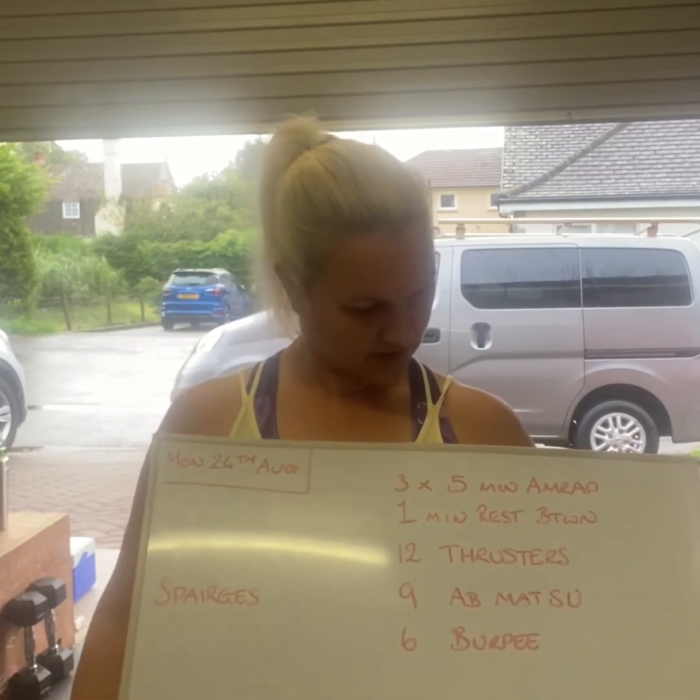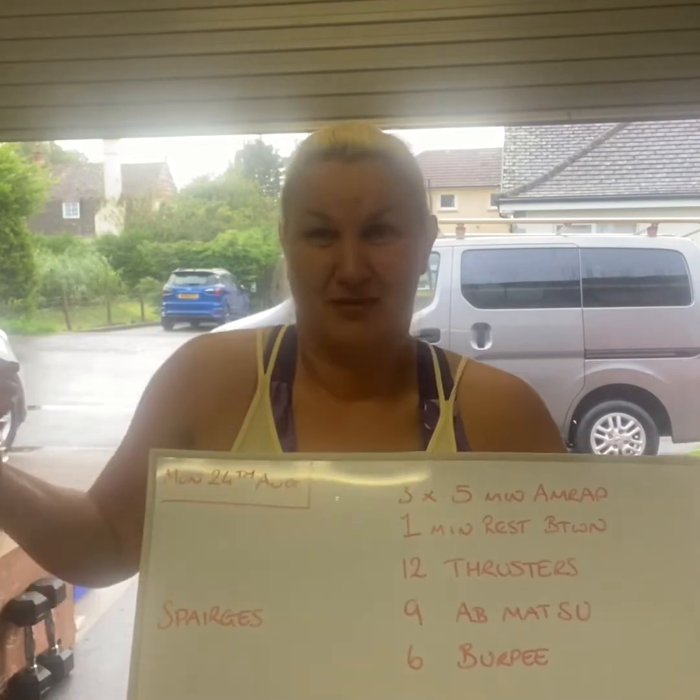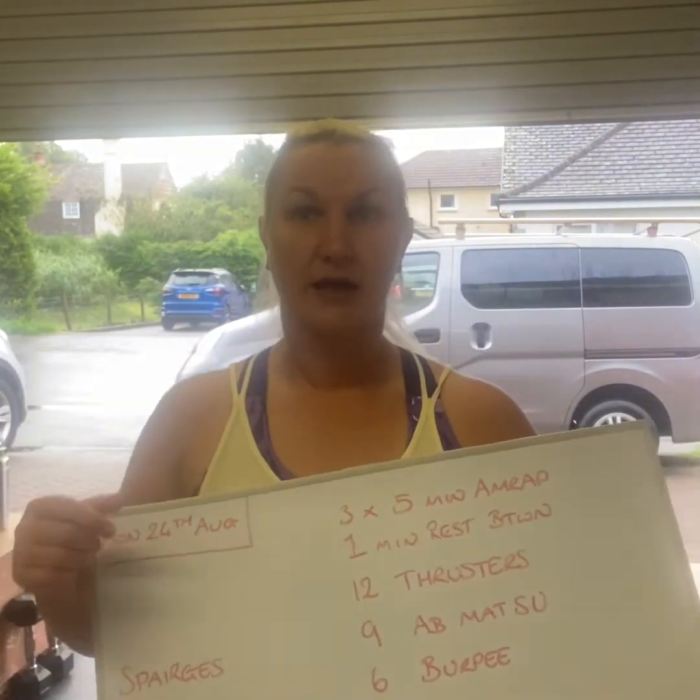Thrusters, ab mat sit-ups, burpees. All my favourite things. Nobody else's — just mine. Whatever. Enjoy! Good boy.